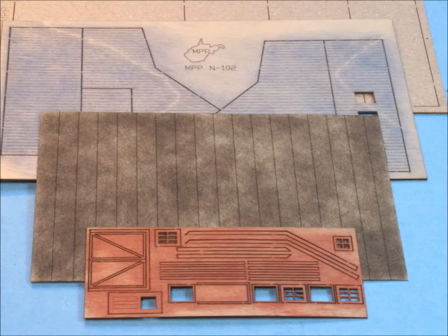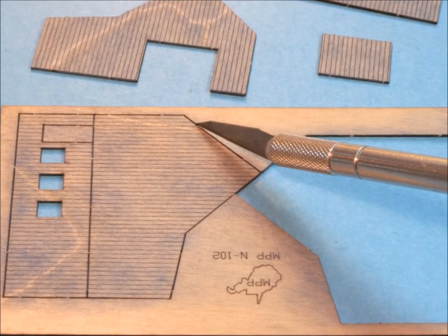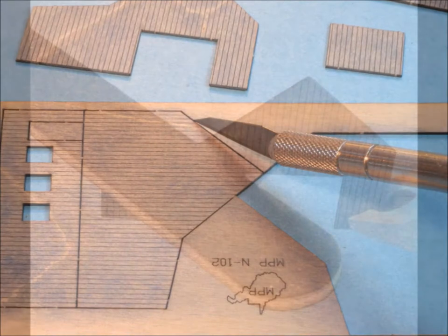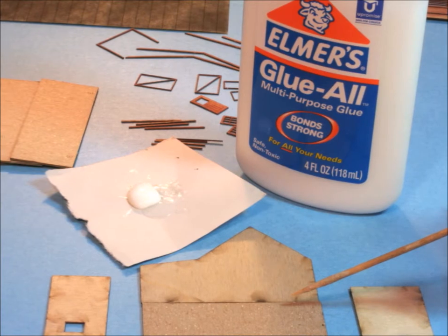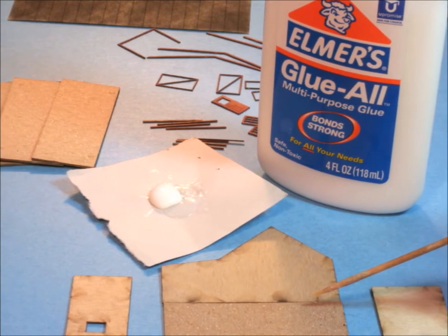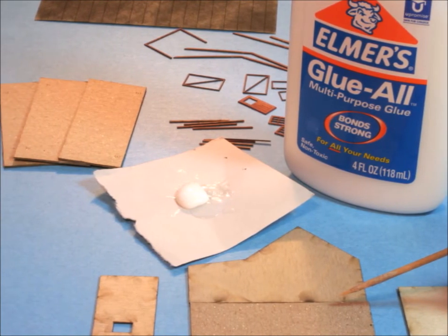When it was time to cut out the pieces, they were kind of hard, but that's okay — it's part of the thing. You've got to clean them up a little bit here and there. What a great kit. I go back to my wonderful friend Elmer's Glue All to start putting the pieces together. Come on, you've got to try this one — it's really good.